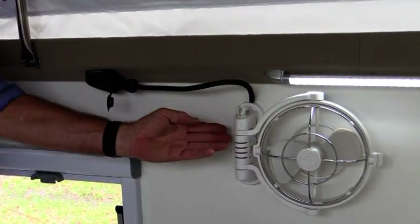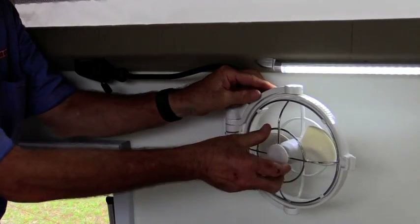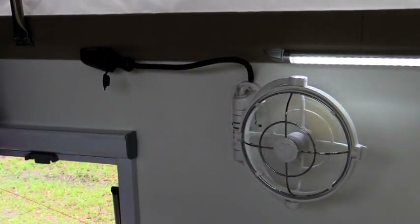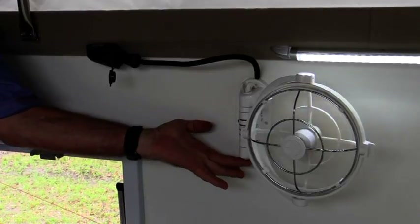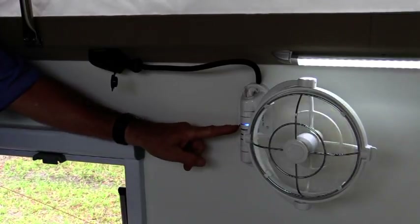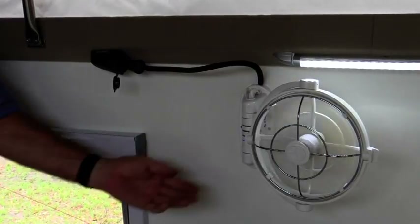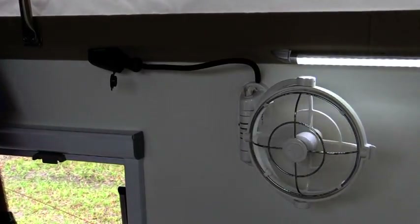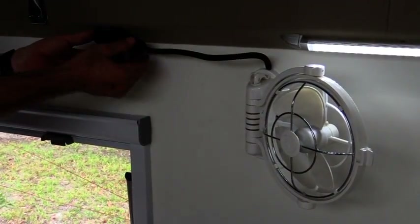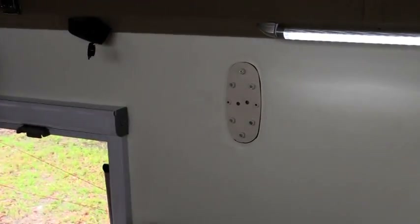On this side of the wall, we have what we call a gimbal fan. Release the mechanism and it moves toward you — it can rotate this way and that way. Push the button and it has three speed settings. It also has a timer facility where it can be set for two, four, six, or eight hours, then it will automatically turn itself off. Being an off-road camper, we recommend this fan is removed during travel — simply pull out the 12 volt connector, lift the fan off its mount, and pull it away from the wall.